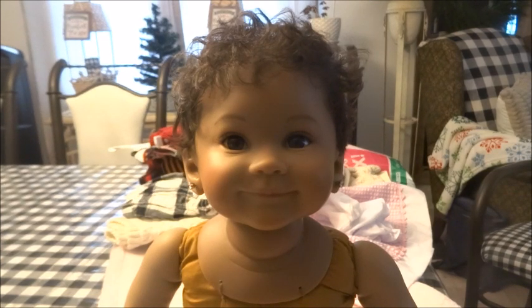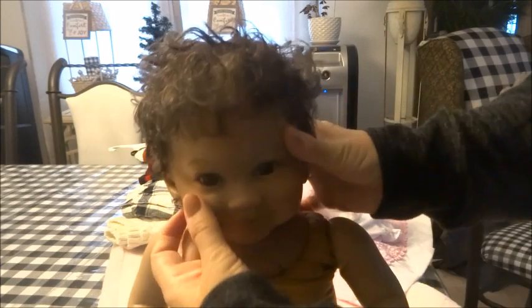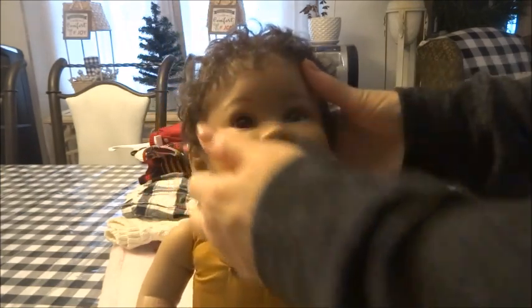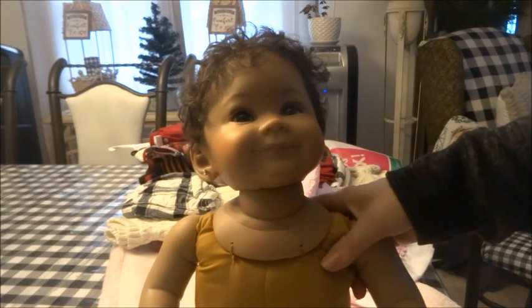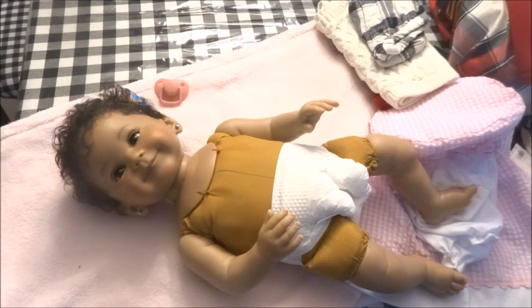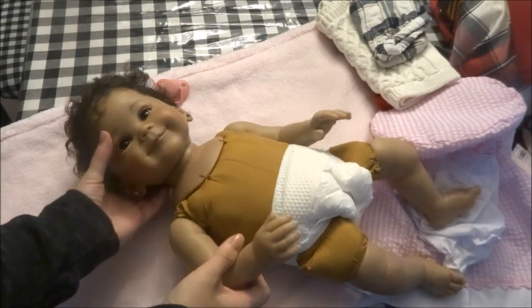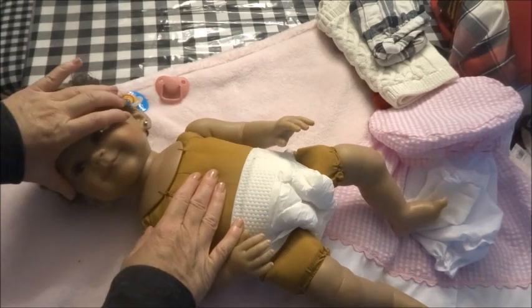I did undress her because I wanted you to be able to see her limbs better and her body. She also has a ball-jointed neck, so if you're the type of collector like me, you would appreciate these types of dolls because they are so great for posing. She has armatures — let me lay her down so you can get a better look. She does come with a ball-jointed head so it's great for posing: her head can look up, look down, and her head turns from side to side very nicely.